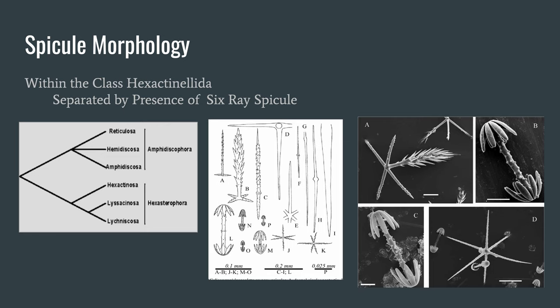Here we have the species from the class Hexactinellida and how they are related to each other. The middle diagram shows the variety of spicules, the structural elements of sponges, for the different species — our Venus Flower Basket specifically being figures J, K, and E.